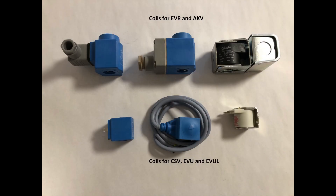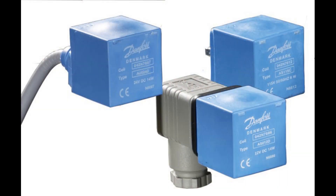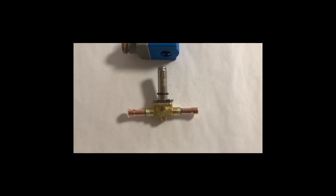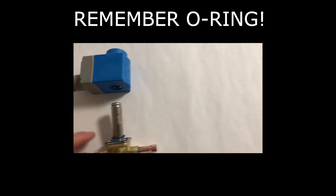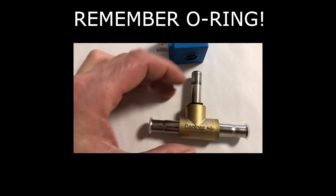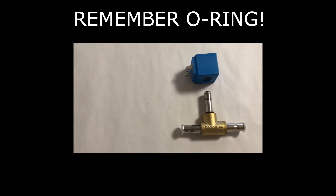Here you see different coil types and designs which can be used. Here the blue internal metal frame type — large size for EVR and EKV, and small size for CSV, EVU, and EVOL. For this coil type, it is very important to ensure a coil O-ring is mounted on the armature tube, like this, between valve and coil to prevent moist ingress between plastic and metal into the internal coil, since such moisture can cause coil short circuit and coil burnout.